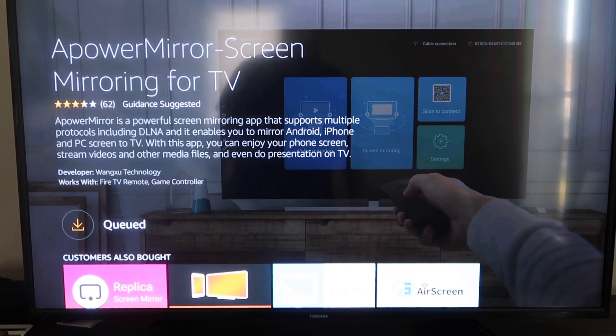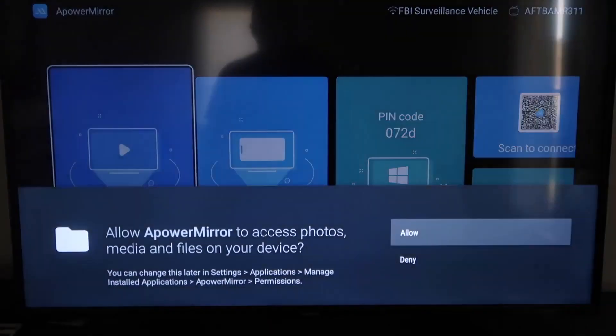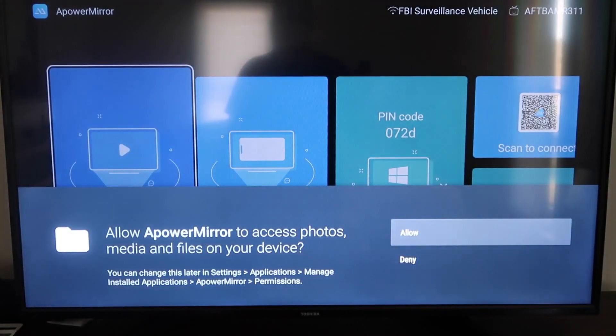Once it's installed, go ahead and click Open. It'll take you to a screen asking you to allow Apower Mirror to access your photos, media, and files on your device. Go ahead and click Allow.